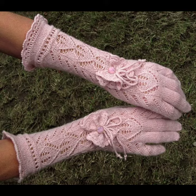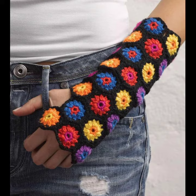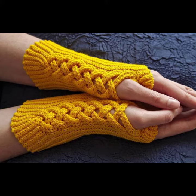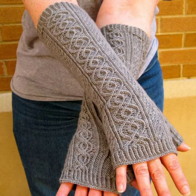You can see different designs and varieties of crocheting and knitting gloves in this video. They look very gorgeous, pretty, incredible, and glamorous. You can easily buy them from the market in many styles and varieties, from different cities and markets, and you can also make these gloves at home using crocheting and knitting techniques.